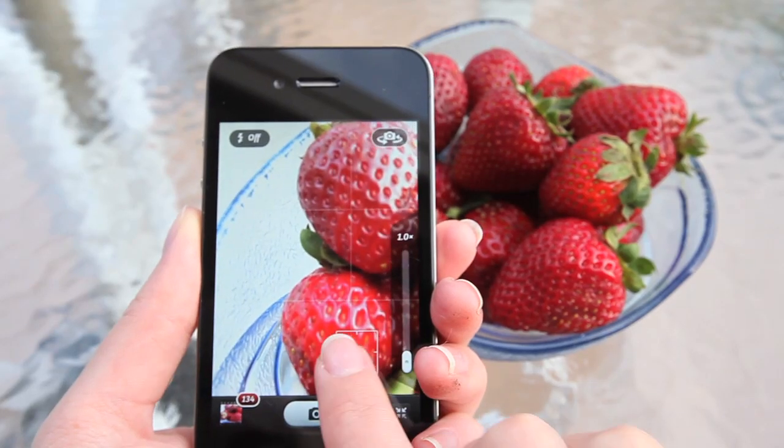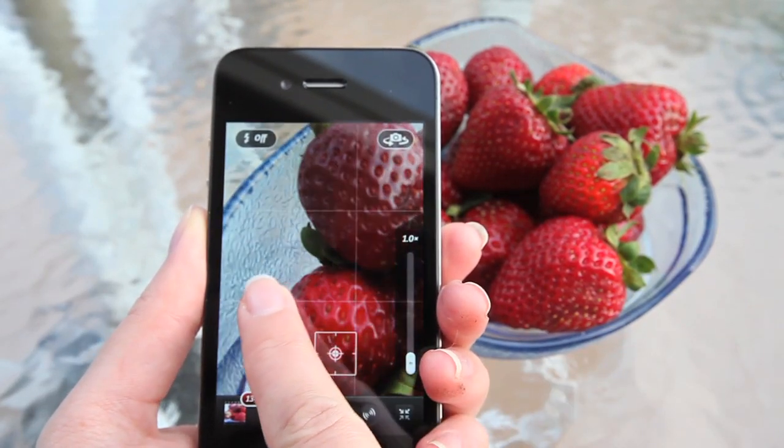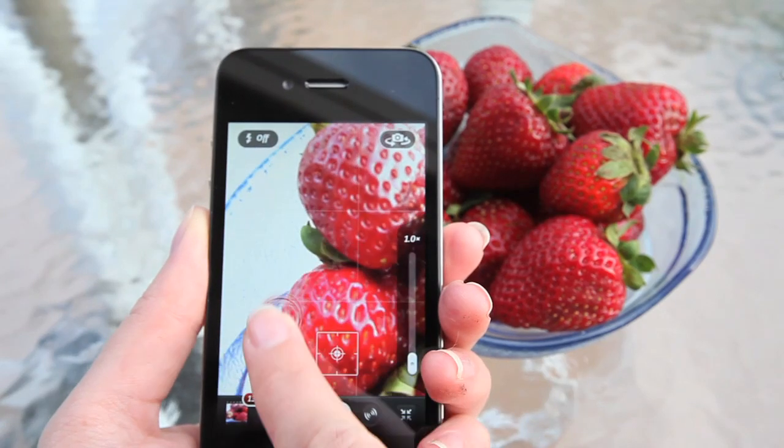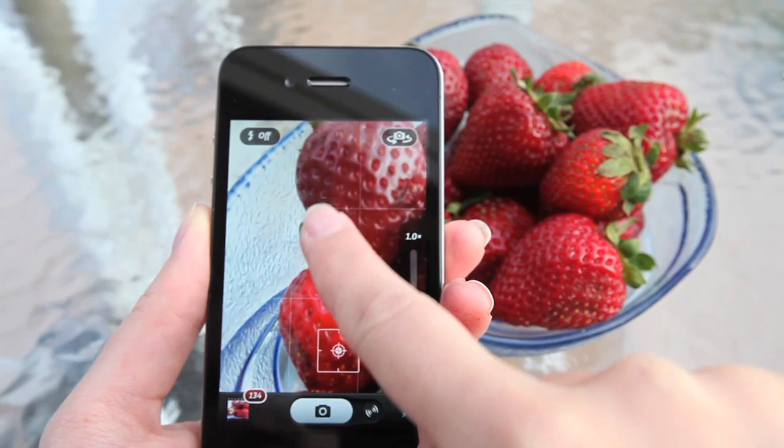Touch Exposure gives you additional control by adding a second exposure point that you can move separately from focus, so that you can always achieve a perfectly balanced image that isn't too blown out or too dark in areas.